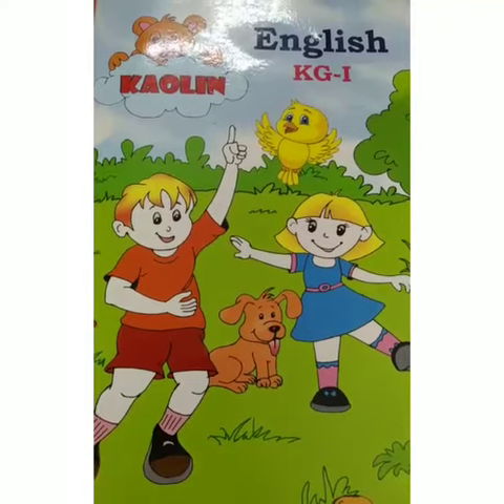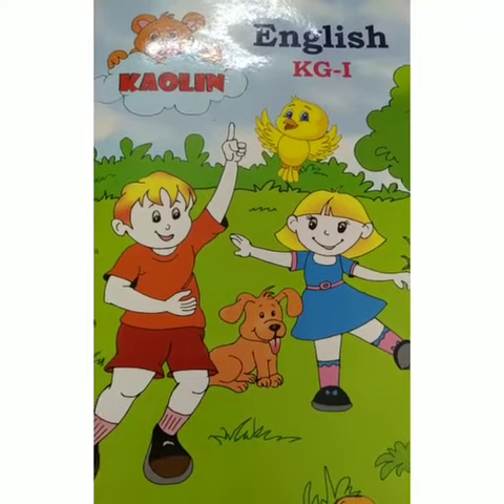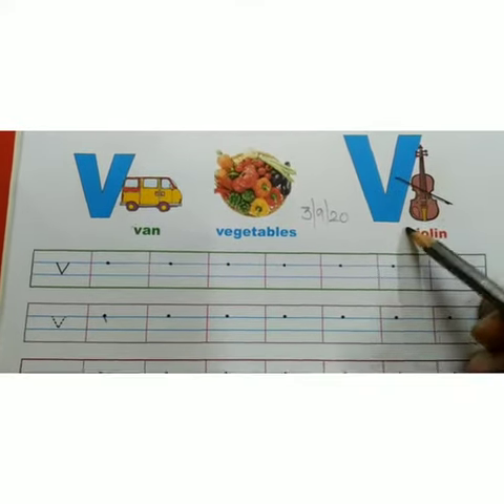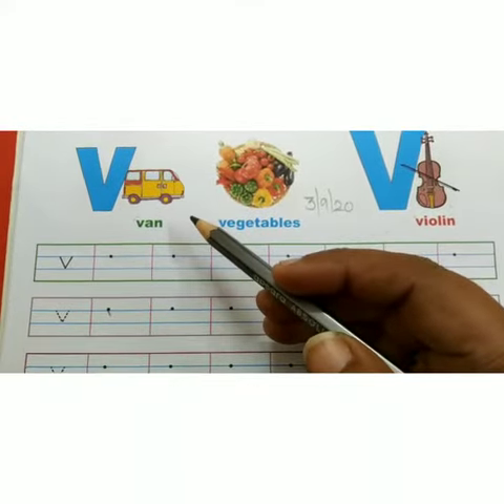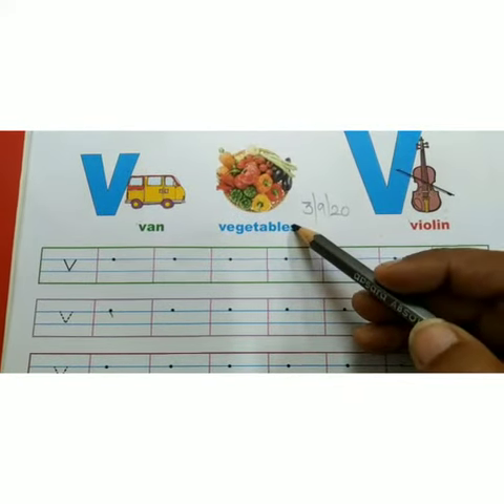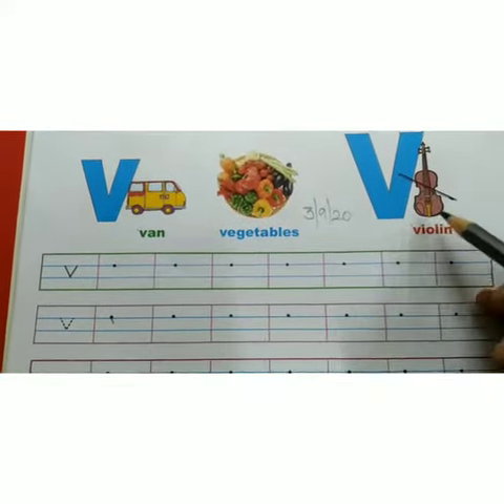And today I am going to teach you small V. This is small V and this is capital V. V sound V. V for Vegetables and V for Van.